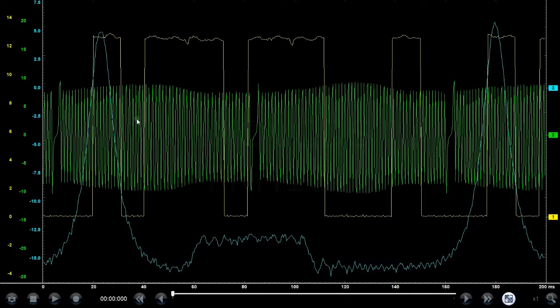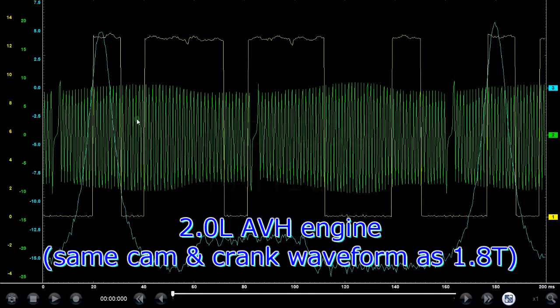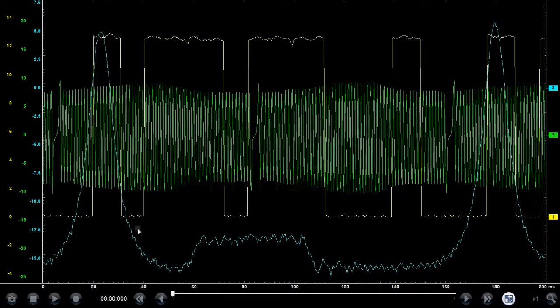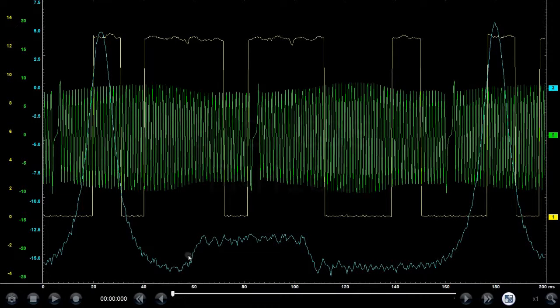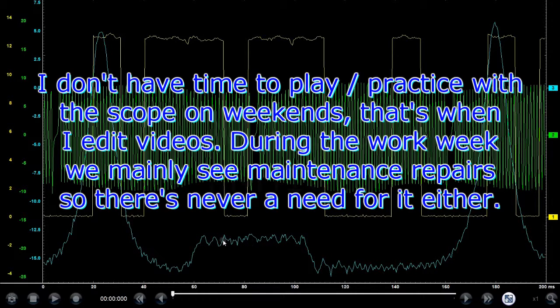Hey guys, one more new waveform for you. This is just a screen capture of the waveform that I took a while ago — I just happened to find it in my scope database. It looks like I was playing around with an in-cylinder pressure transducer here. Please excuse the god-awful signal; it's not as clean and smooth as a Pico scope would provide, and my settings were probably not correct either.